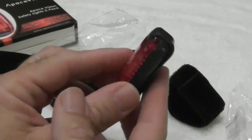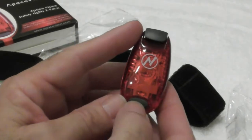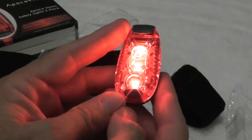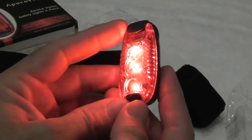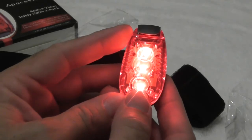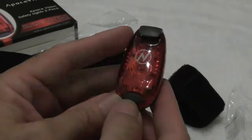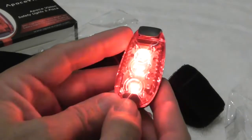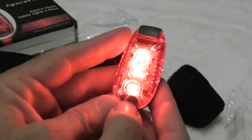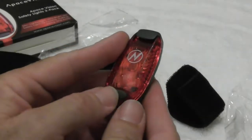We've got the switch over here. I'm going to do this in the light and then in the dark. Press it once and we have three solid LEDs — this is red; it comes in different colors depending on which model you purchase. Press it again and we have a flashing light — someone's going to see that in the dark, I can guarantee you. That's flashing at a slower rate.